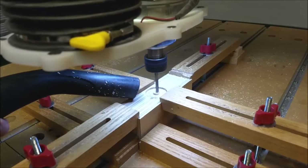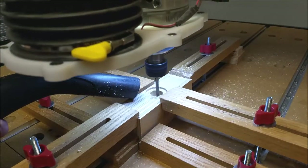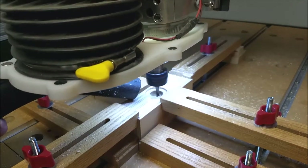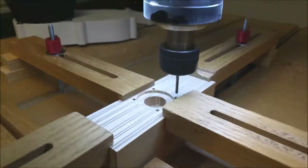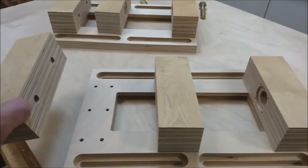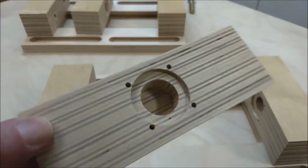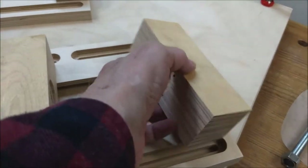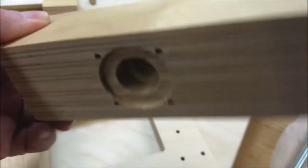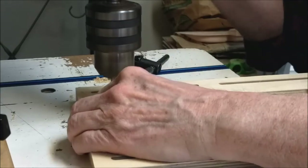Here recesses are milled in the jaws to receive nut and washer hardware. The jaws were made from a glue-up of three-quarter inch Baltic birch plywood. Here holes are drilled for washer retaining screws. The jaw block dimensions are two inches by two inches and five and five-eighths inches long.